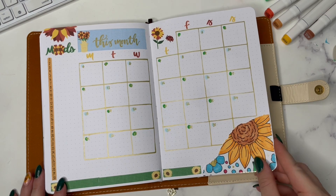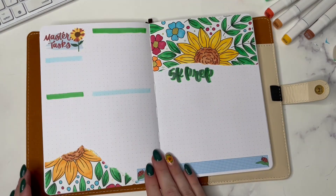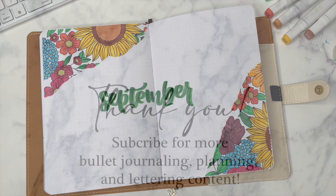It takes so much less time once you have the coloring pages, although it did take me hours to color these pages in. That's it — that's my September plan with me and I will see you all in my next video, bye everyone!